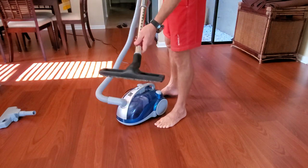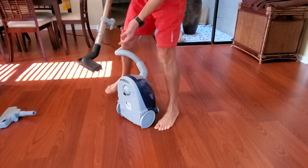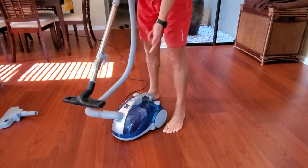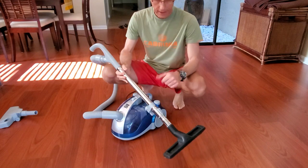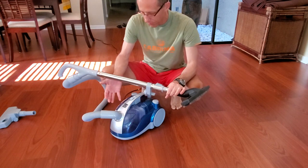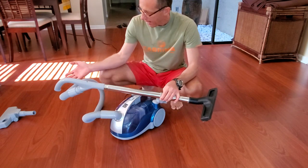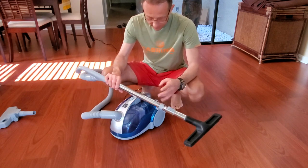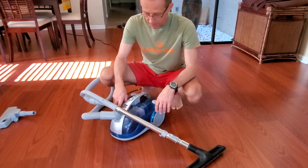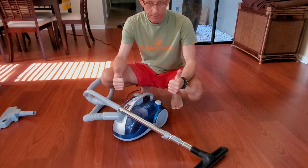When you're ready to store the vacuum, you can just push it closed and stand it up — there's a little hole that correlates with a hook for storage. In my opinion, for $100 it's a really good vacuum and a good deal. You get 11 amps, metal construction, washable filters, and a good selection of attachments. If you don't want to pay two, three, four, or five hundred dollars, this is a good small, lightweight choice. Thumbs up — thanks for watching, goodbye!